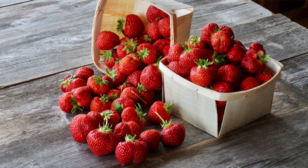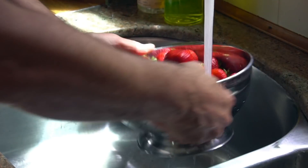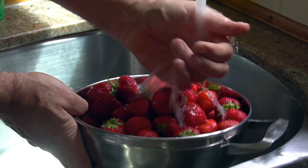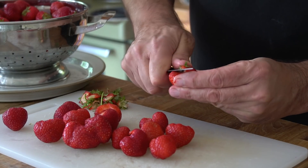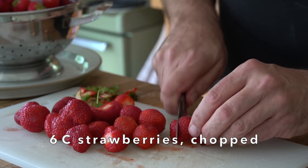Let's talk about these strawberries. If you can purchase locally grown strawberries, all the better — when you cut them open they have that beautiful ruby red colour. We're going to bring our strawberries home, give them a rinse, hull them, and then roughly chop them. You're going to need six cups of chopped strawberries for the recipe.